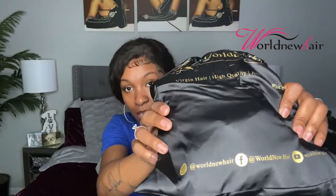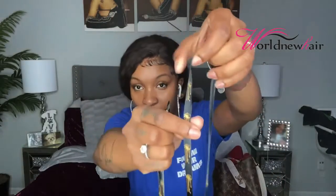So like I said, I got this unit from World New Hair. This is so cute y'all — this is probably the cutest packaging I've had hair come in. This is what it looks like: it has their name on it, their social media on the bottom, super cute, and it also has their logo on the strings, which is really dope.